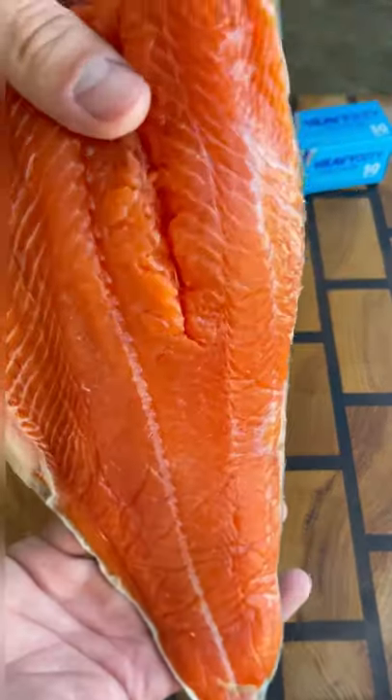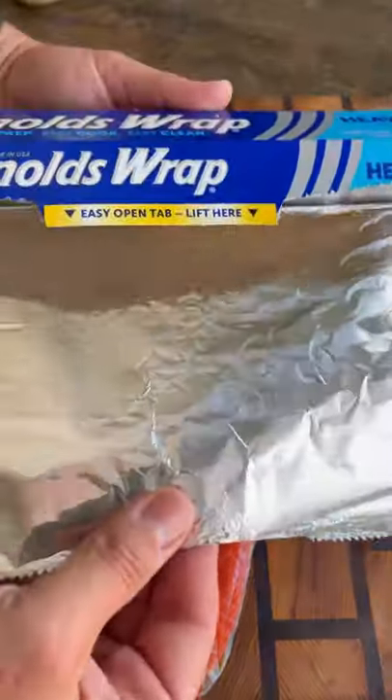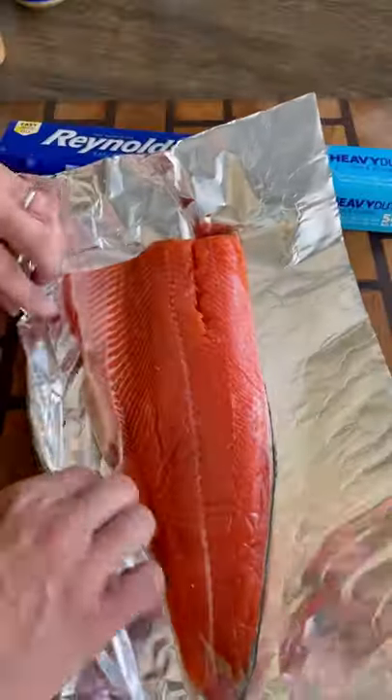Let's grill some honey mustard salmon. I'm going to be cooking up this beautiful salmon fillet and using Reynolds Wrap heavy duty aluminum foil. This stuff is thicker, more durable, and perfect for grilling.